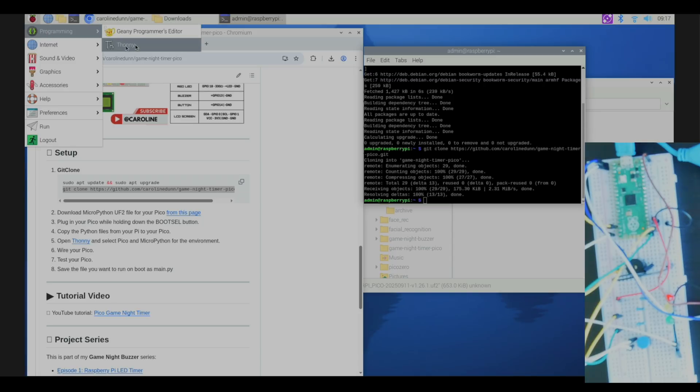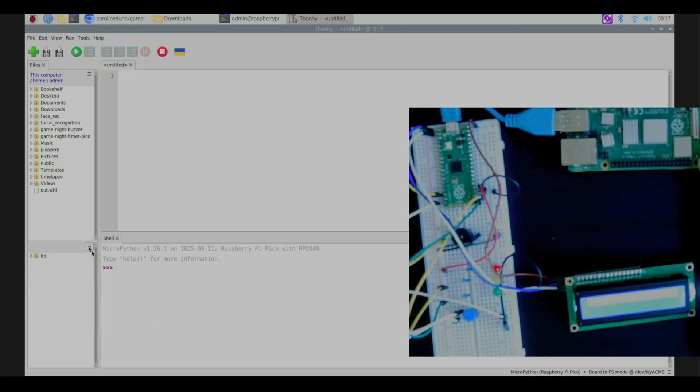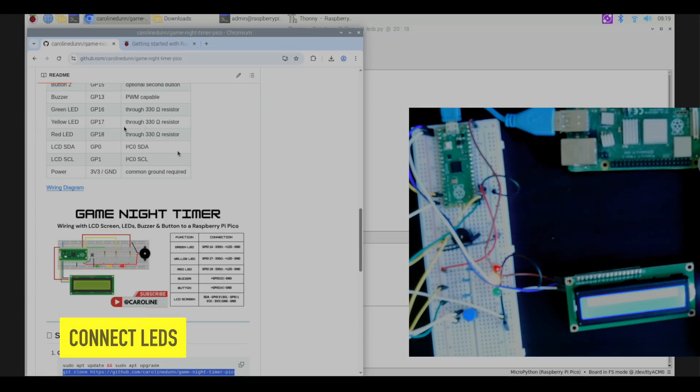The repository has been cloned. Now let's go over to Thonny: hit the Raspberry Pi menu, go to Programming, and click on Thonny. In Thonny, I want to make sure I'm set to MicroPython on my Raspberry Pi Pico. Hit the three bars and hit refresh — there's nothing on my Pico right now. I navigate to the game-night-timer-pico folder, select the first four files, right-click, and upload to the Pico.